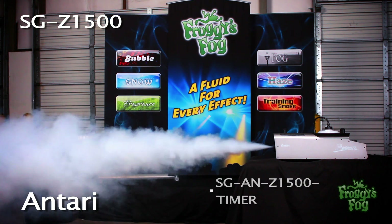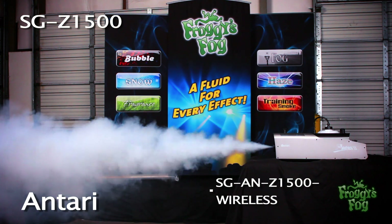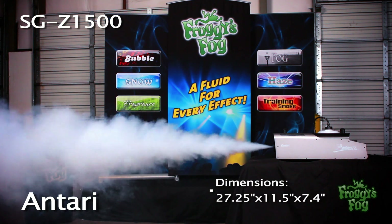Included with the Z1500 is the SGAN Z1500 timer remote. The machine can also be controlled with the SGAN Z1500 wireless remote. Dimensions and weight are as follows.